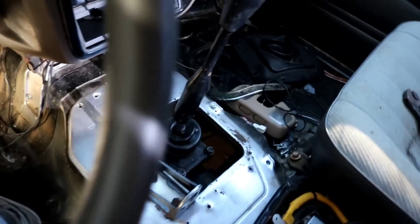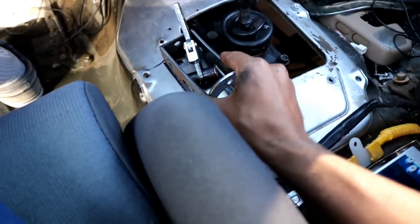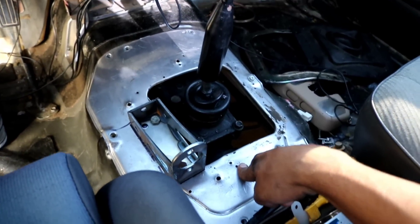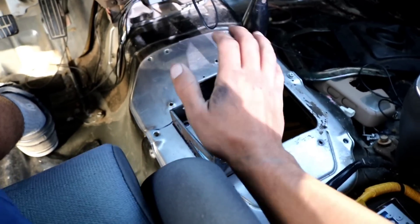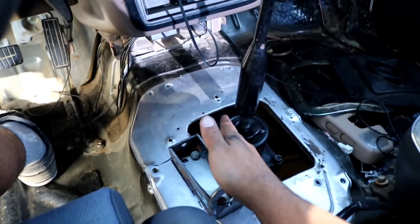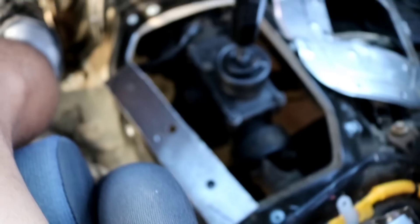Pretty much, this is where I have the main bracket mounted up right here. It's very sturdy — that clicking you hear is because it's still loose, I haven't tightened it all the way. But it's not just bolted up to this thin piece of sheet metal; it has an actual bracket underneath. No welding required — that's why I did it this way. I could have welded and it could have been better, but I know a lot of you don't have welders, so I'm doing it bolt-in style.